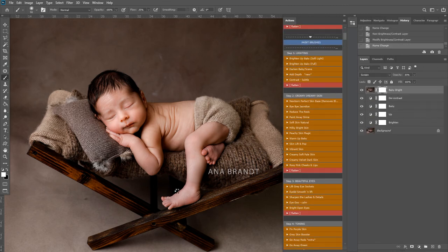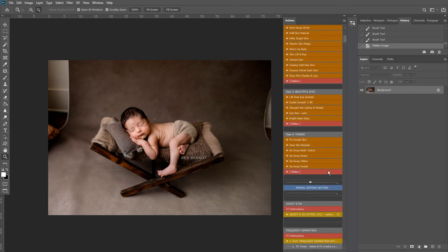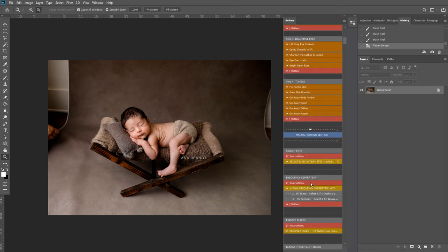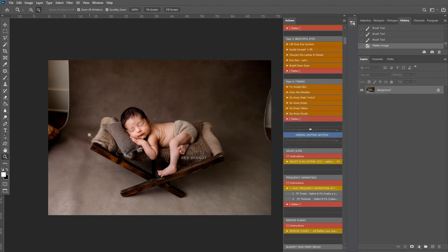I'm going to play brighten up baby and just lift some of the brightness on this little foot. Now I'm going to fix these areas using the select and fix action, which is here in the manual editing section - meaning you need to do a little bit of work. You can click on the instructions here or watch the videos on YouTube. I'm going to select the patch tool and come in here and select this area to fix, then play select and fix. You can also play this by pressing F2. If you're on a Mac you'll want Function and F2.